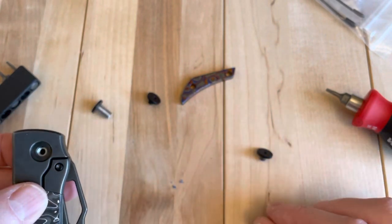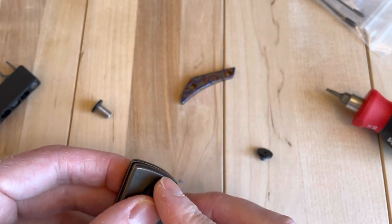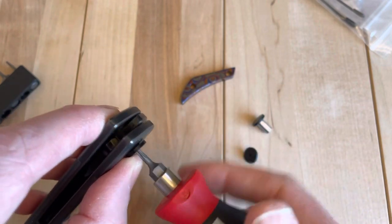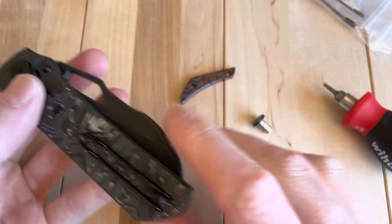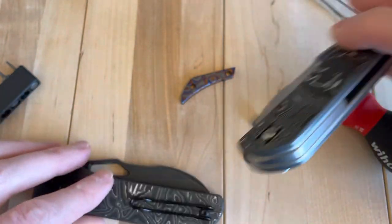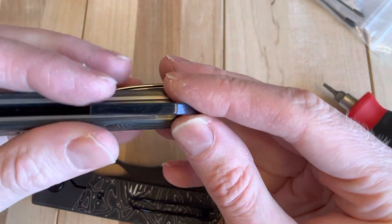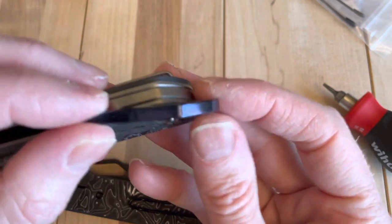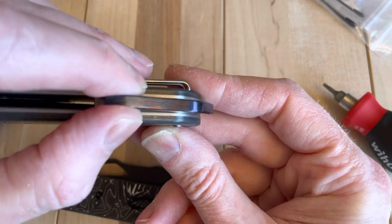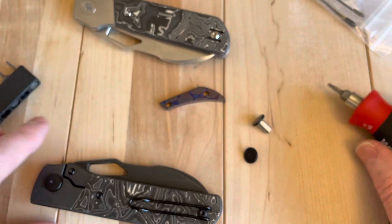So I also have some fat carbon scales coming that'll mute out the white on this a little more as well. I think that'll look pretty sweet. Do I want to put in the Tymascus backspacer? I actually think that might look better on this guy. It might show a little more on this other one on that color, so I'll put some thought into that before I do it.